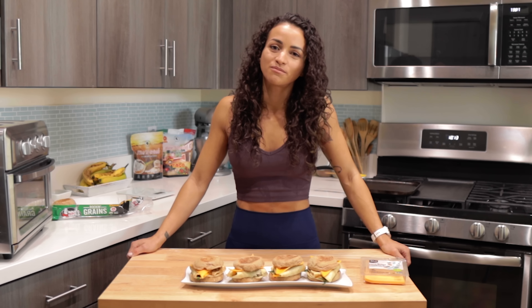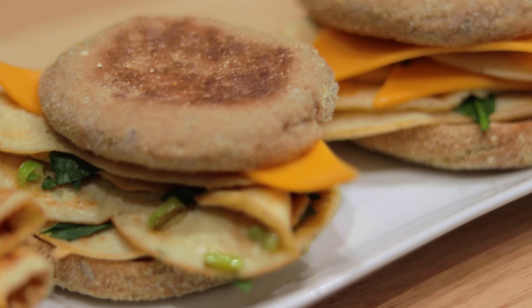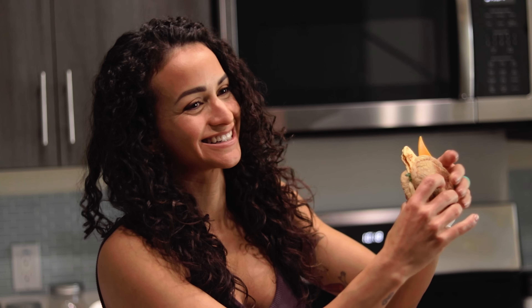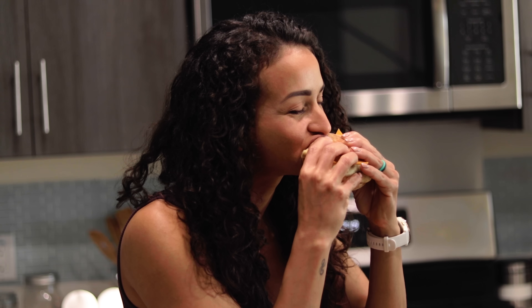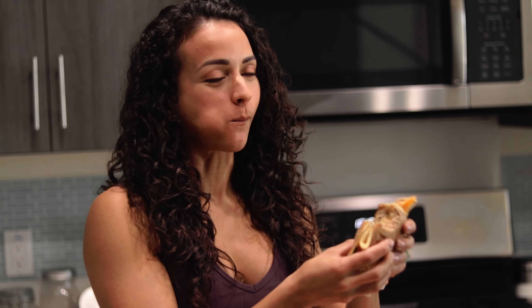I just made four of these for the week, so it took no time. I hope you guys try this recipe — these look delicious. 10 out of 10.